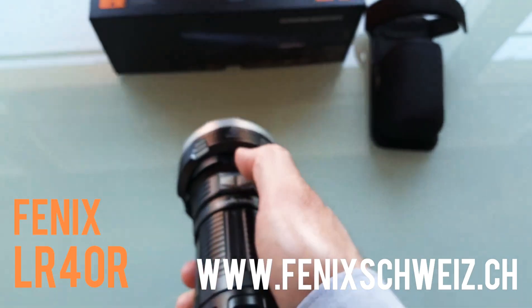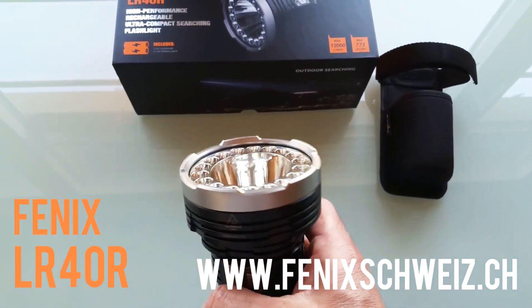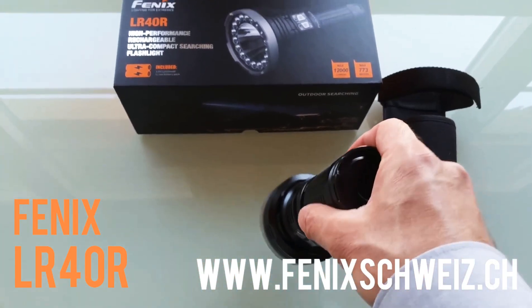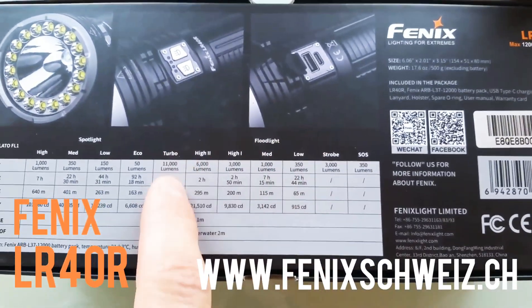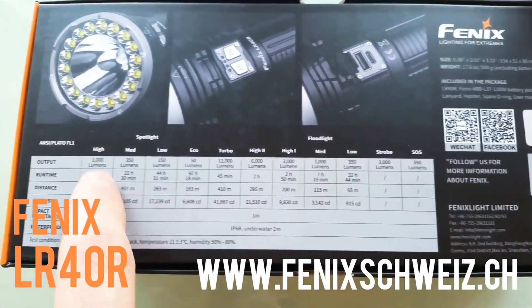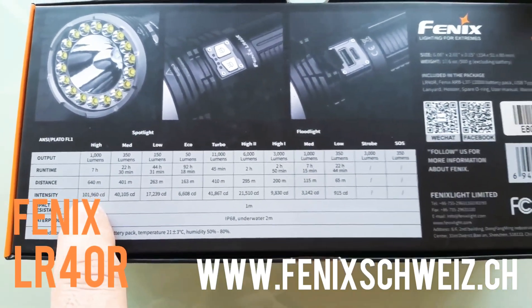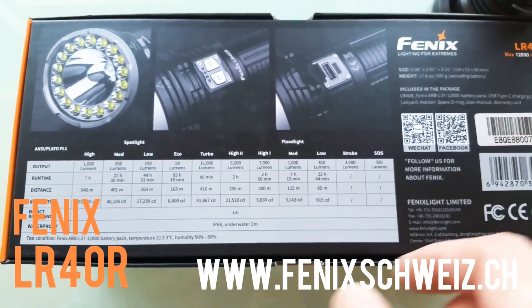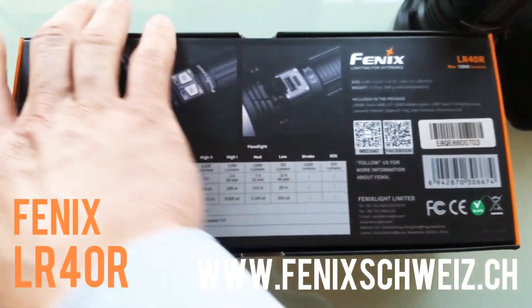You can control both lights and modes individually. The floodlight outputs up to 11,000 lumens and 41,000 candela. The spotlight delivers 1,000 lumens, over 100,000 candela, and a 640-meter beam distance. There is also a strobe and SOS mode.